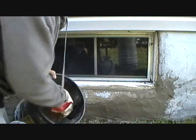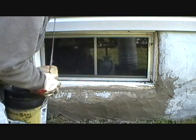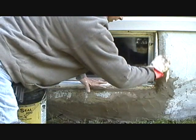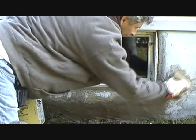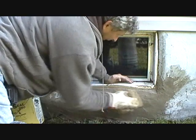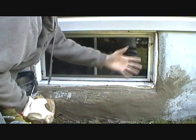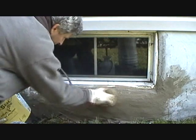Now when you get that all together, you get your sponge and water and rinse it out. Go over it like this - see that? That's smoothed it all out. Because we're matching the sand finish here, we're smoothing that all out. This whole foundation goes this way because it's an old stone foundation. And that's how we do it.